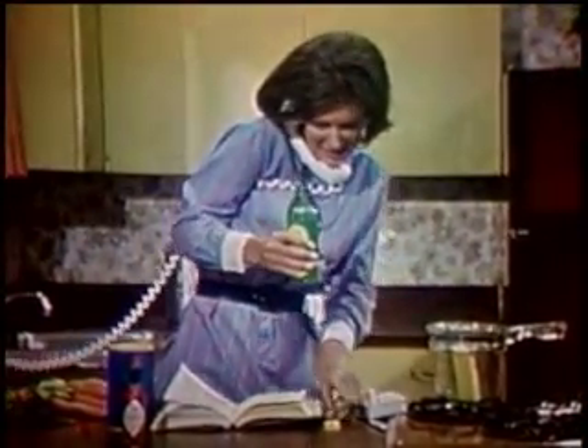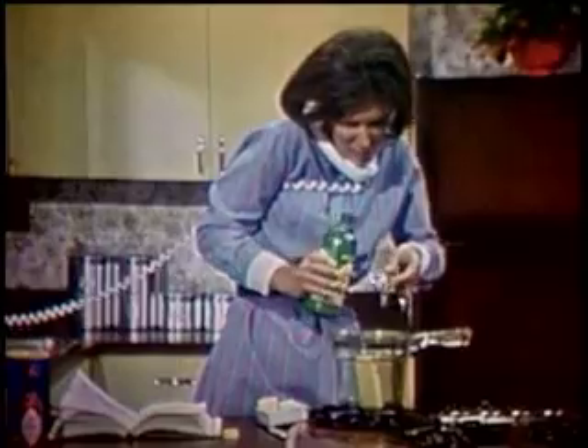Real lemon? Reconstituted lemon juice. Yes, it's the real thing — lemon juice in a bottle. You just pour. Oh, there are a million uses.